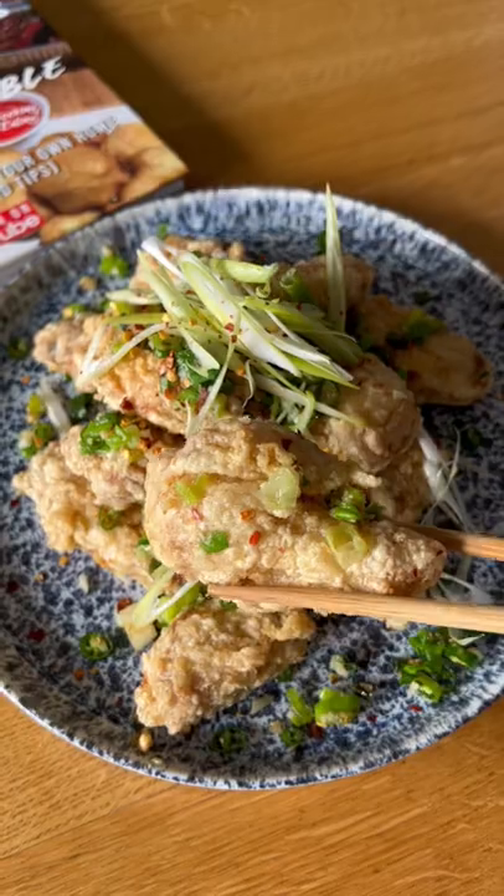Add your chicken and then mix in for about 20 seconds. Garnish with some fresh spring onions and chilli flakes. And there you have it — salt and chilli wings.